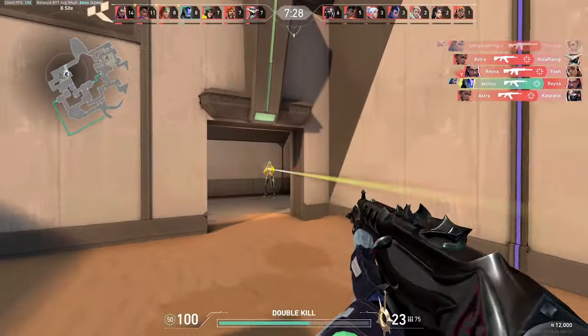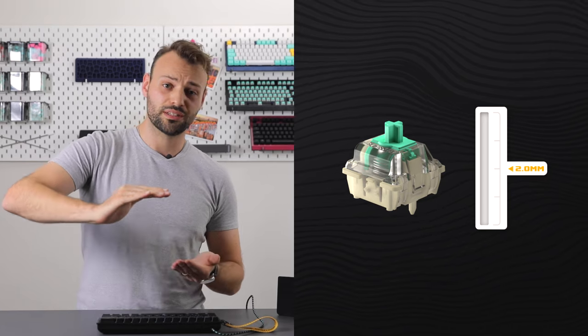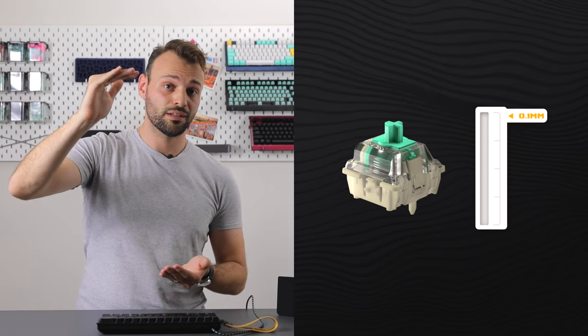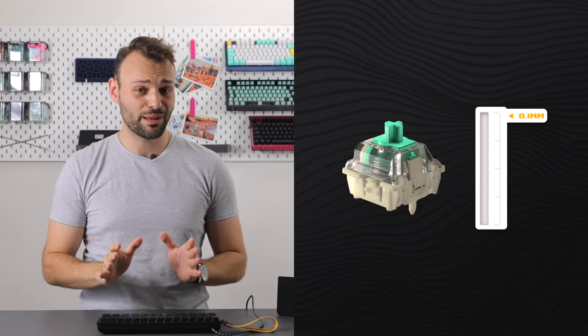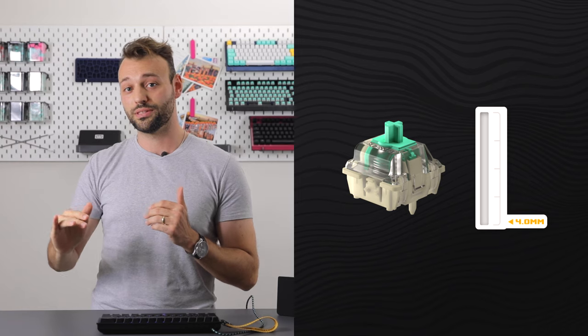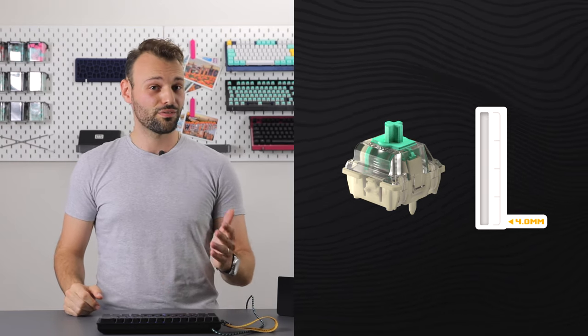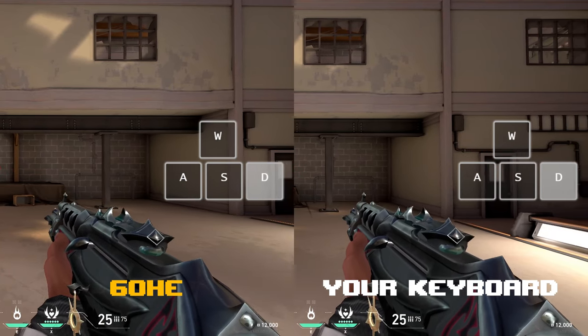If you're going to get the jump on your opponent, you'll need to be the fastest. It all starts by eliminating key travel with an activation point you can set all the way up to 0.1 millimeter — the key becomes finger-brushing sensitive. Is that a bit too sensitive for you? Don't worry, you can set it per key, all the way down to 4.0 millimeter.